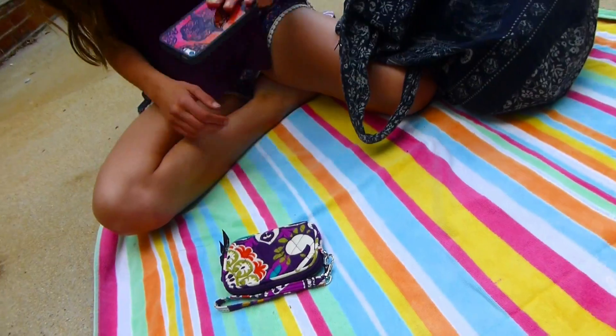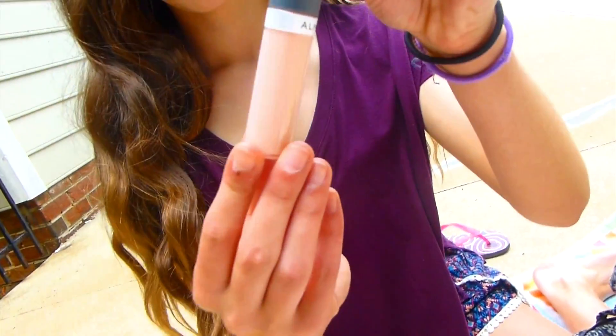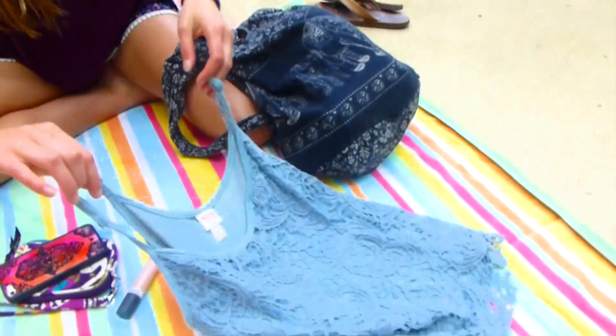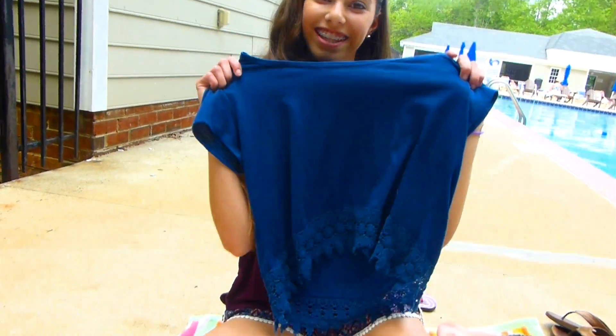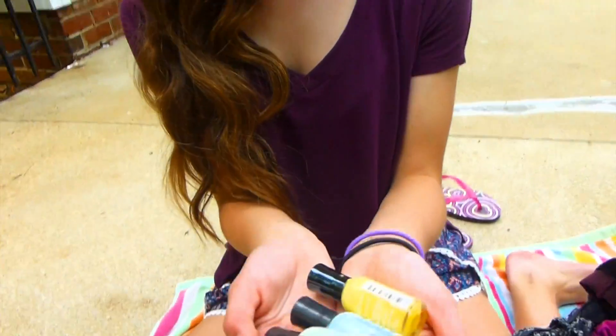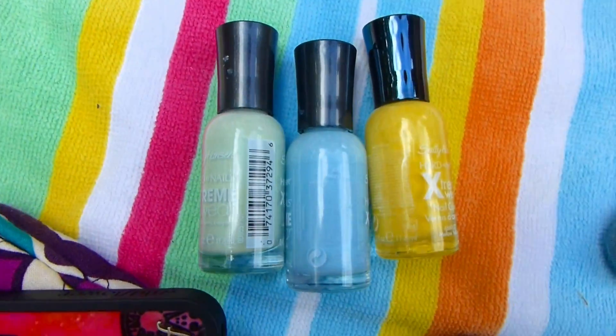Some of my essentials are my wallet from Vera Bradley, my phone, and this lip gloss from Almay. I also really like this lacy tank top from Target and this blue shirt from Kohl's. I also have these Sally Hansen Extreme Wear nail polishes — they are really bright and fun for the summer.